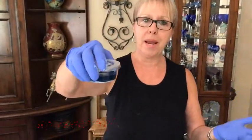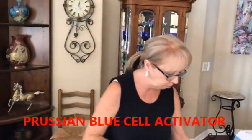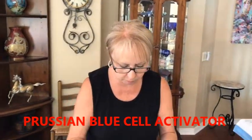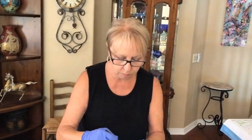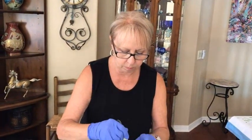Something else that's new: I am using the Prussian blue cell activator today. In my cell activator, it's only Floetrol and the Prussian blue Amsterdam paint. That's it. And Kathy's recipes are in video 248 — I will have a link directly to that recipe video in the upper right-hand corner, and also a link in the description box.